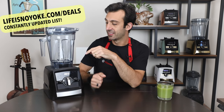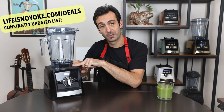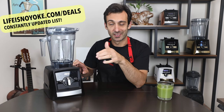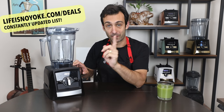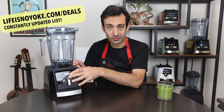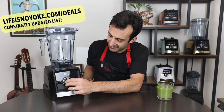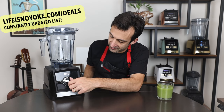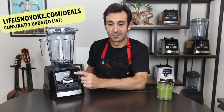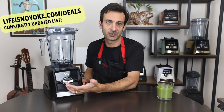The last Smart System blender — compatible with the food processor attachment — is the A2500. This is a certified reconditioned model. It has three programs, tactile controls, a timer, and a five-year warranty. The three programs are smoothies, frozen desserts, and hot soup at five minutes and 45 seconds. If you want to run a cleaning cycle, you just use the smoothie setting.